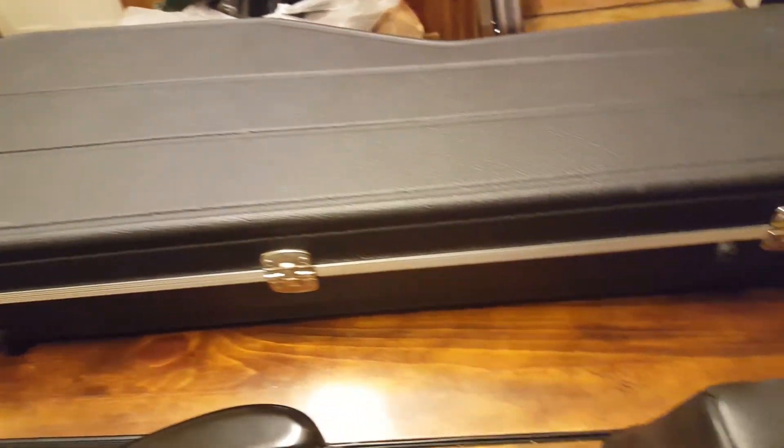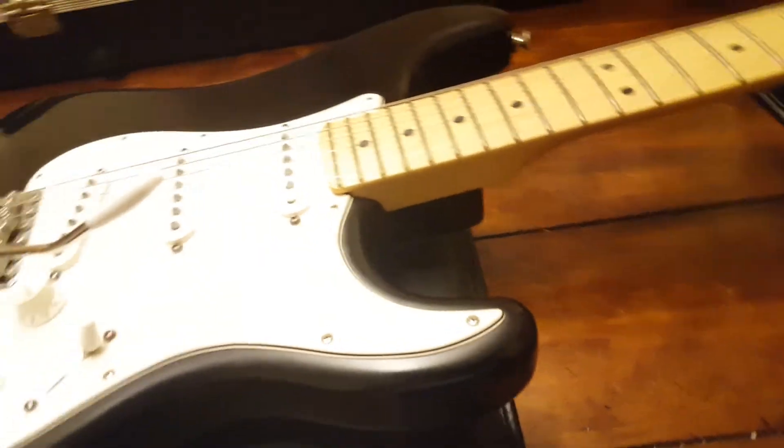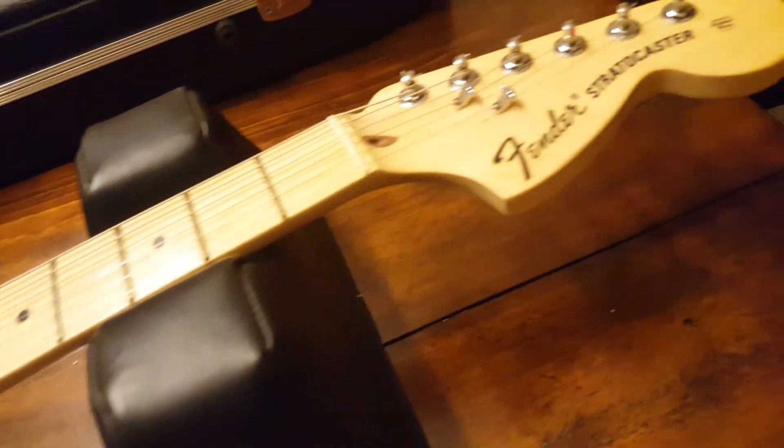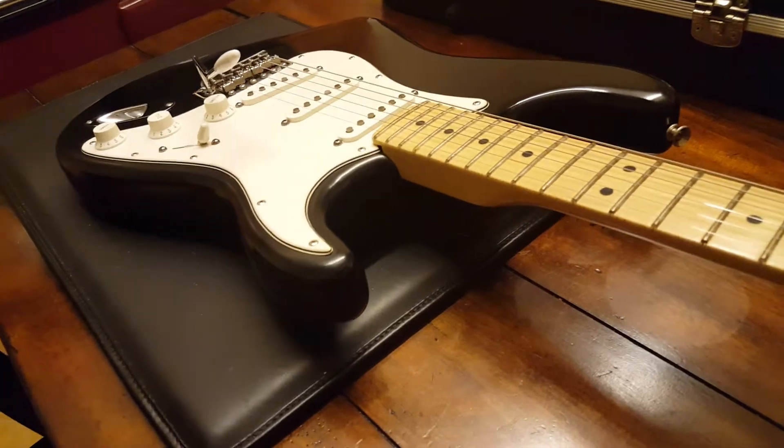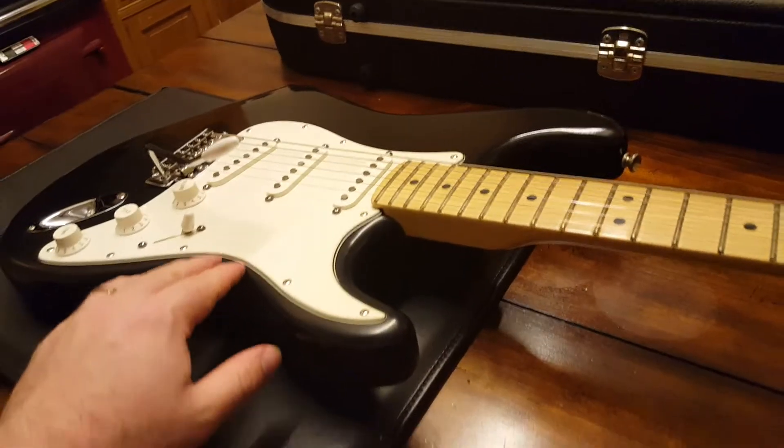It was in the collection of an older gentleman who just did not play this guitar. We'll give it a little play here at the studio — it's available for anybody who wants to rock out while they're here. Hopefully it goes to a great new home to one of you guys on the internet. Thank you so much for watching; it is for sale on our website.